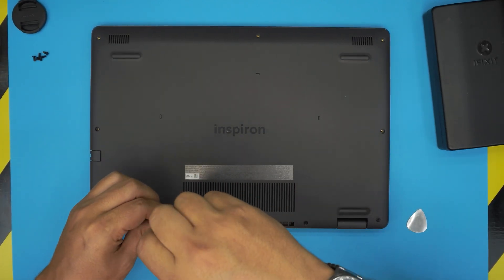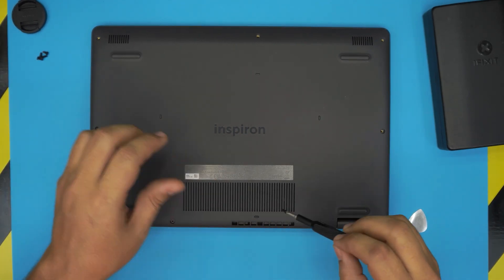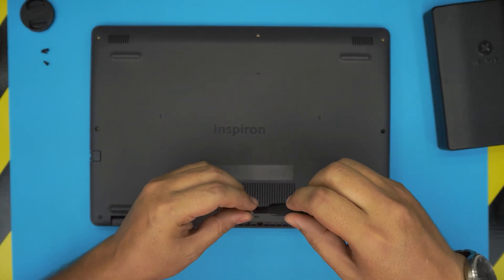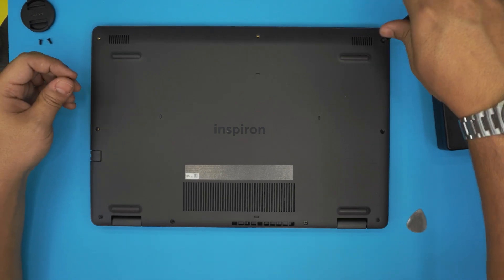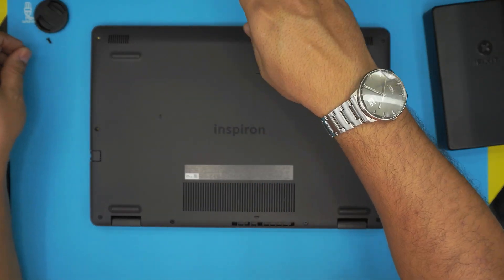As always, I hope you guys liked this video and it helped you upgrade your RAM for your Dell Inspiron 3501. If you guys have any questions or requests, leave them in the video comments — I always try to answer them as soon as I can. Thanks for watching and I hope to see you guys in my next video.